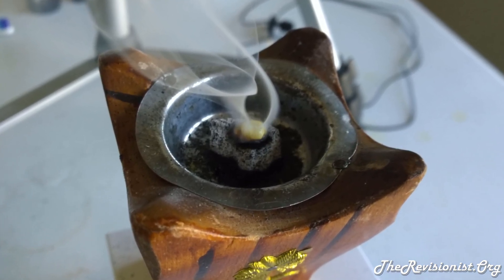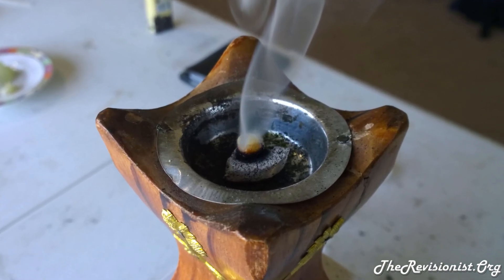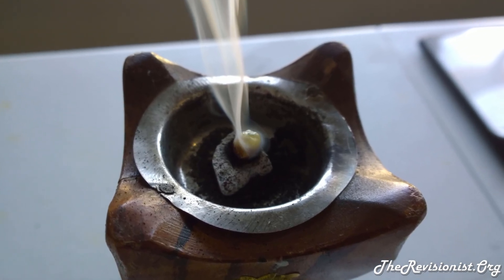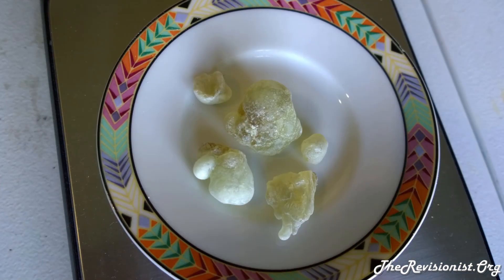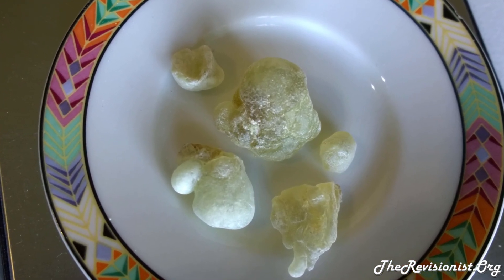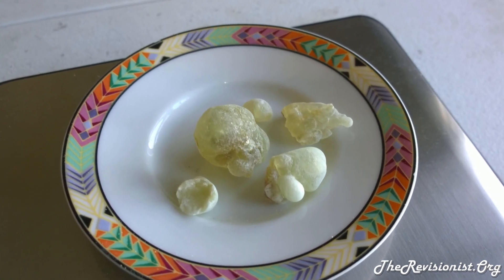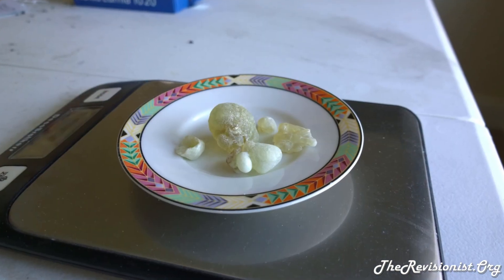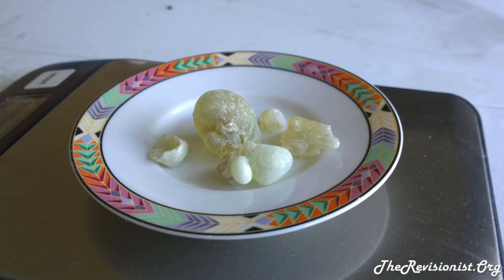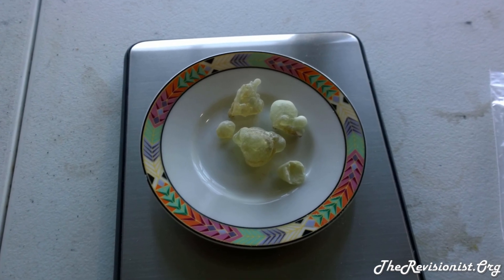Boswellia Sacra resin is mostly yellow, but some of the resin tears are green. What happens is that some collectors pick out those green resin tears and collect them as a separate higher-grade type of Boswellia Sacra frankincense, with the yellow ones being a slightly lower grade.